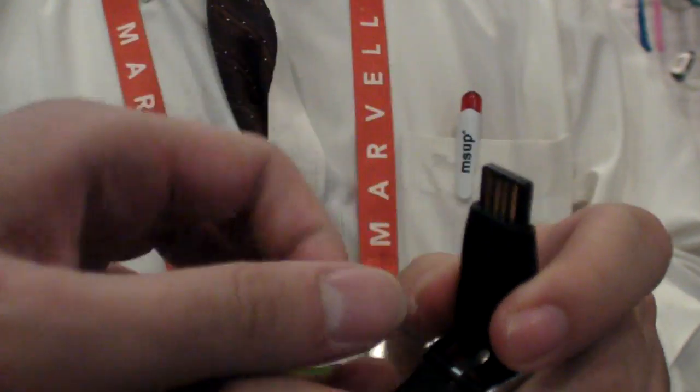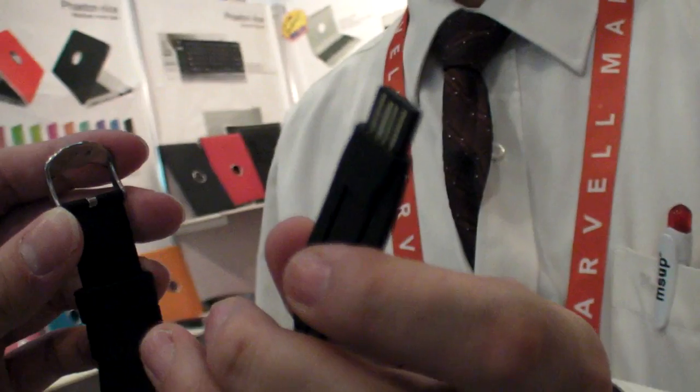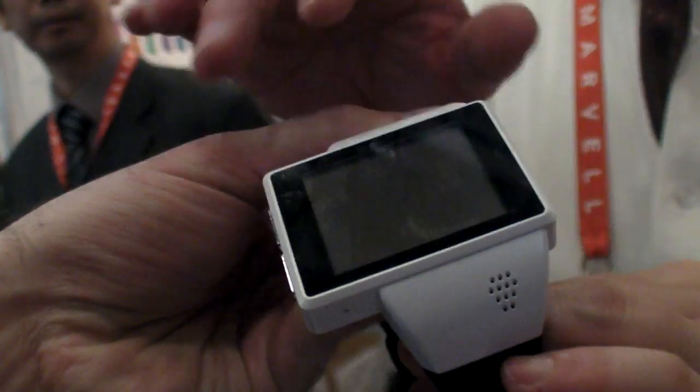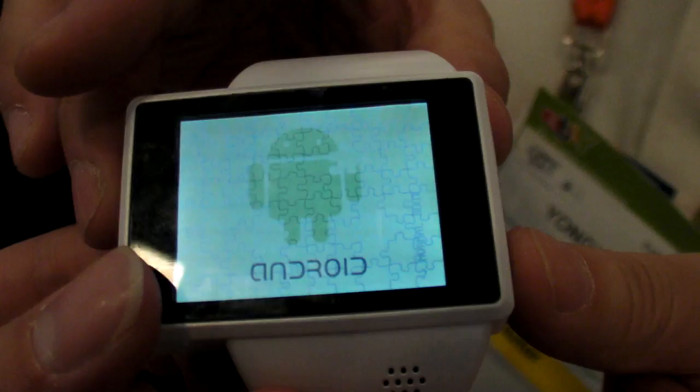So let's boot it up and see how long it takes. The USB is included in the wrist for charging — it's really cool. You turn it on here, and it's going to boot into Android 2.2.